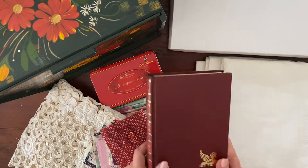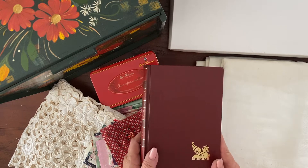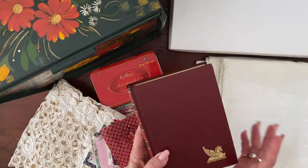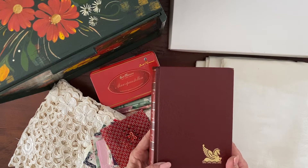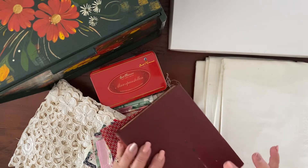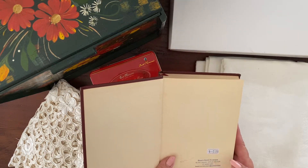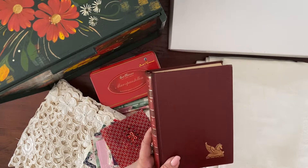First things first, we need a book to make our journal with. I have this old Reader's Digest — I think it cost me 50 cents at an op shop. I think that will make a perfect cover. It's in fabulous condition. I will be covering it and stripping out all the pages. It was originally $2 and I ended up paying 50 cents for it, so I think that will make a great cover.